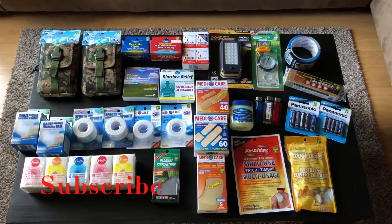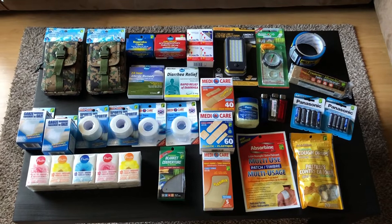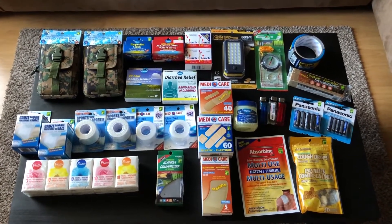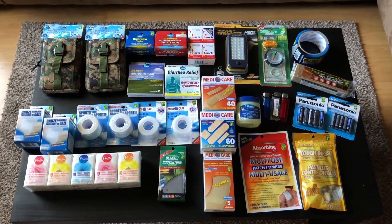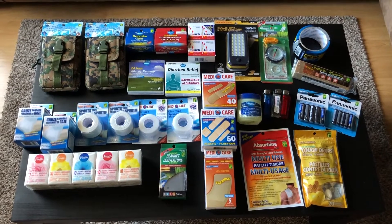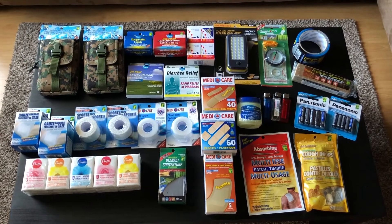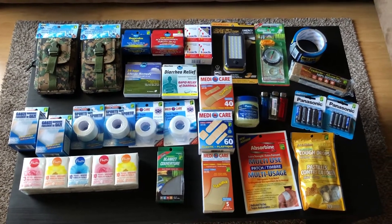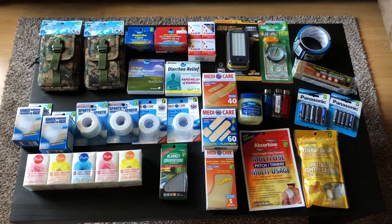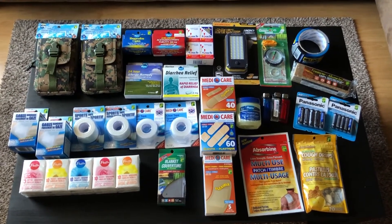Hey everyone, thanks for stopping by today. Today's video is going to be something a little bit different. I'm going to show you how you can put together a first aid kit or an emergency kit just from items from your local dollar store. I'll show you items from Dollarama first, then stay tuned and I'll show you all the items I picked up at Dollar Tree as well. So let's get started.